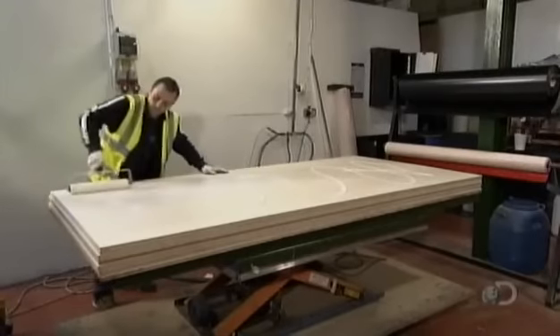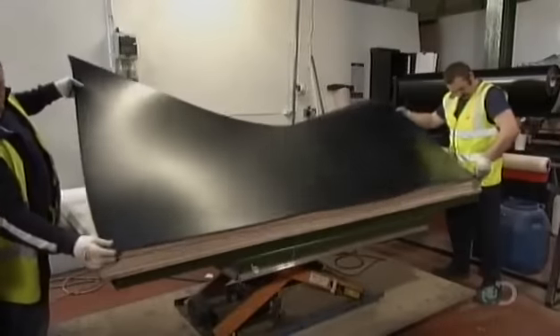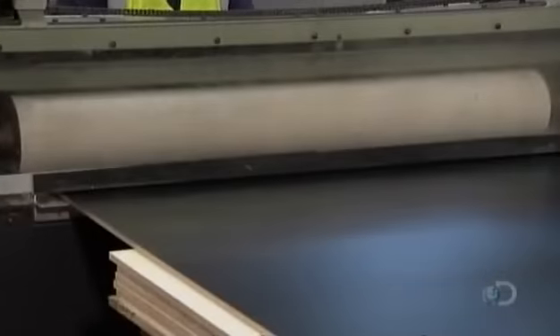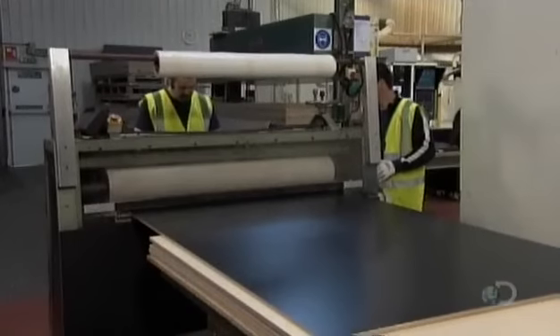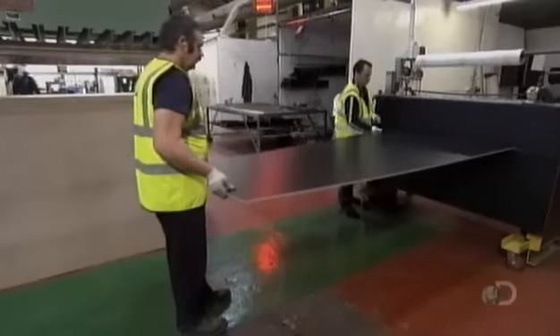Workers roll adhesive onto thick birch plywood, coating the entire sheet. The plywood is now ready to receive a thermoplastic outer skin. They align the thermoplastic with the adhesive-coated plywood and lower it into place, then feed the thermoplastic and plywood layers to rollers that squeeze out any bubbles for an airtight bond.